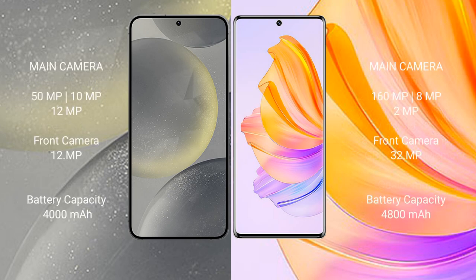The Samsung Galaxy S24 features a triple rear camera setup with 50MP, 10MP, and 12MP lenses, and a 12MP front camera. The Honor 80 features a triple rear camera setup with 160MP, 8MP, and 2MP lenses, and a 32MP front camera.